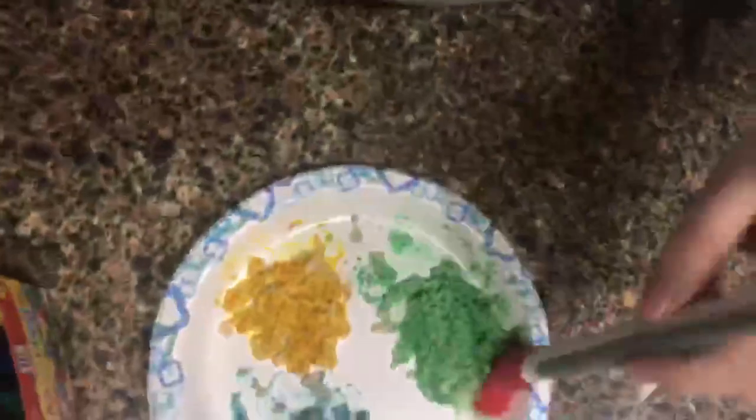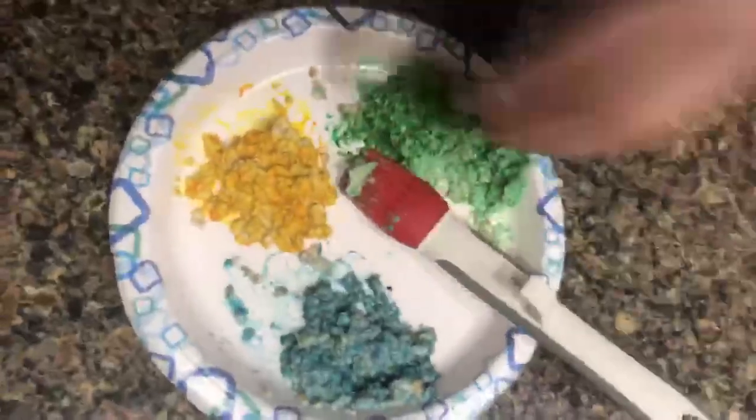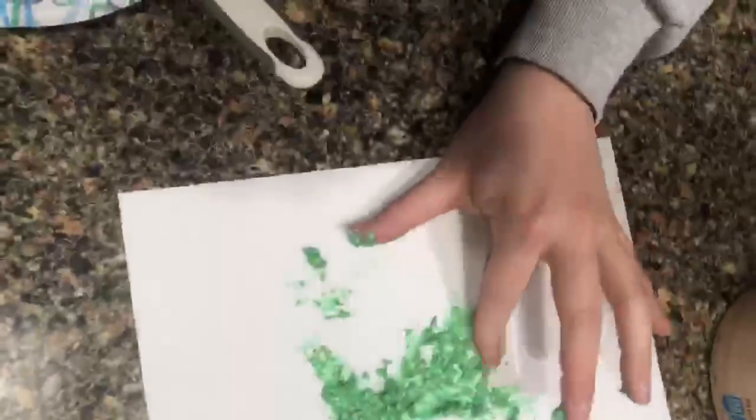So what you're going to do — now you're going to take your paint, your oatmeal. I'm going to actually end up using my hands. And then you're just going to paint on the paper. Just like that.